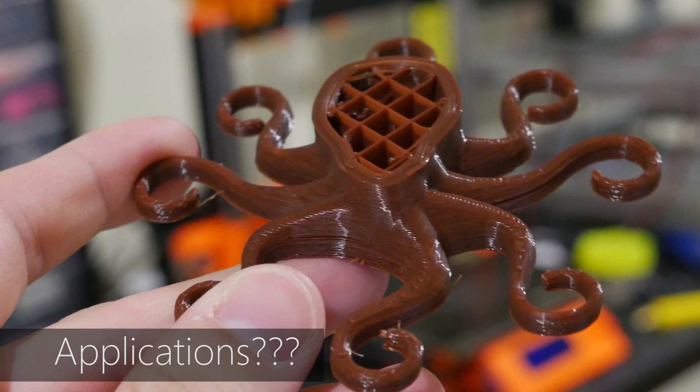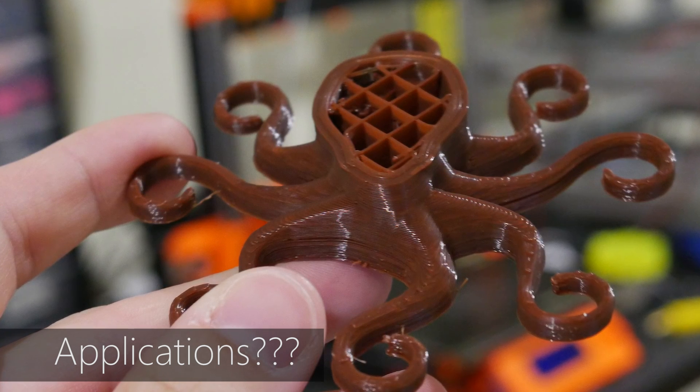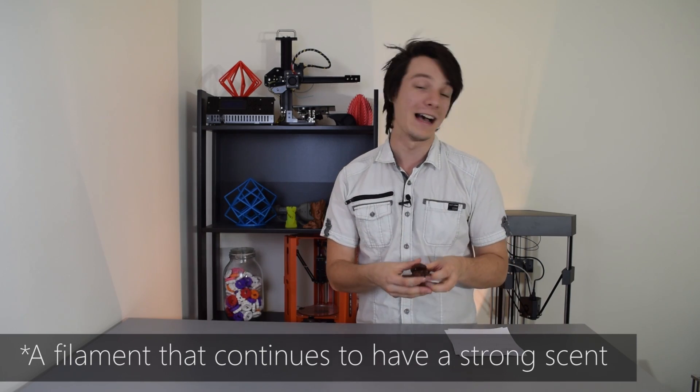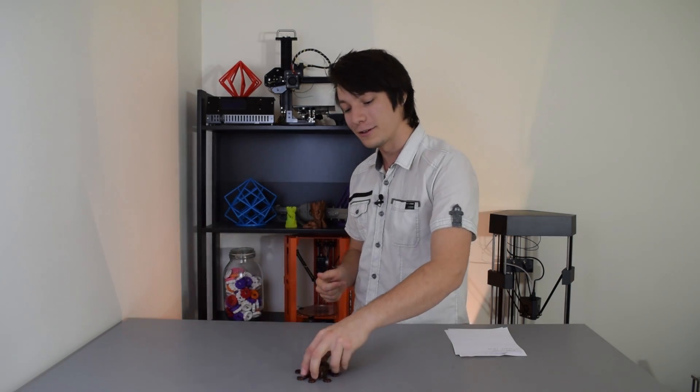So what applications are there for this sort of thing? It's a really cool gimmick — it's pretty neat. I've never come across a scented filament, especially one that will continue to smell after being 3D printed. Let me know in the comments how you would use scented filaments — they're planning to bring out like 60 different scents. I'd love to know your thoughts on how you would use this sort of filament and what applications it would have. If you enjoy this video here on Makers Muse and want to see future 3D printing tips, tricks, and reviews, then hit that subscribe button — it helps out a huge amount. Look forward to seeing you again very shortly. Happy printing guys.